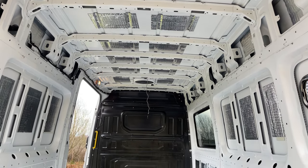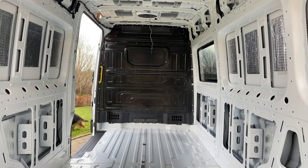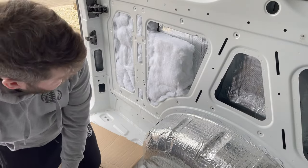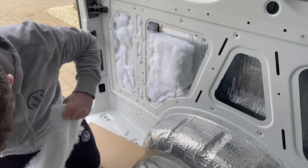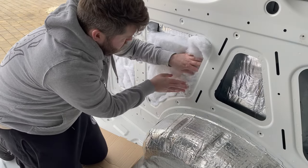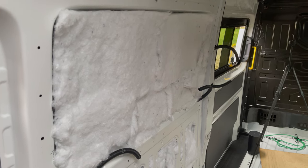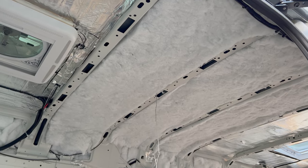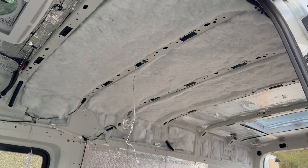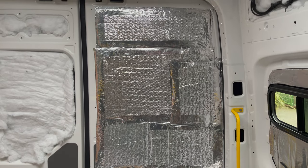When I first started renovating the van I thought I'd get this done in six months, but it's now been like two years and we're sort of nearly at the finish point. It does take time and there's no point in rushing it. There are lots of things that you learn along the way that you didn't know when you first started, but YouTube can be your best friend.